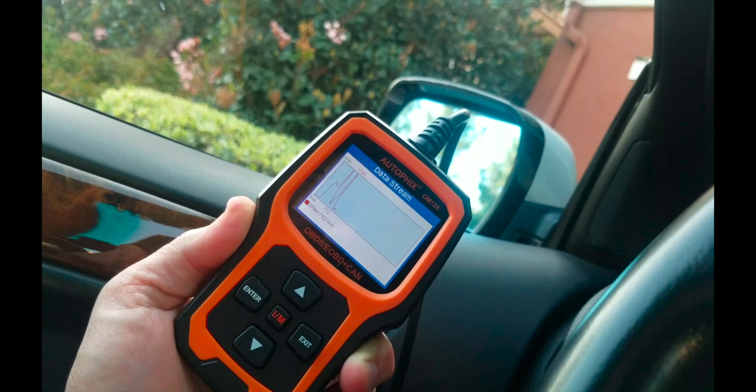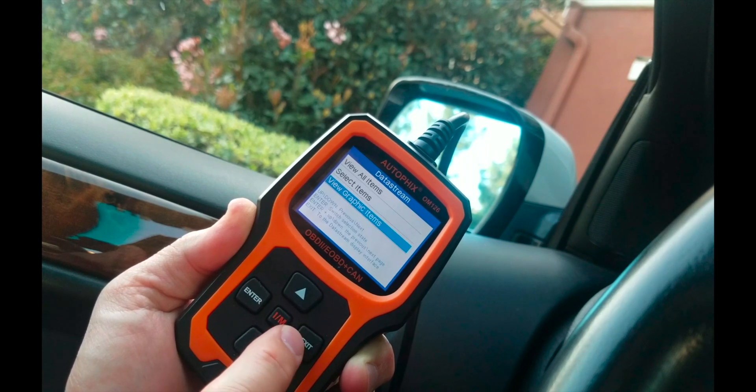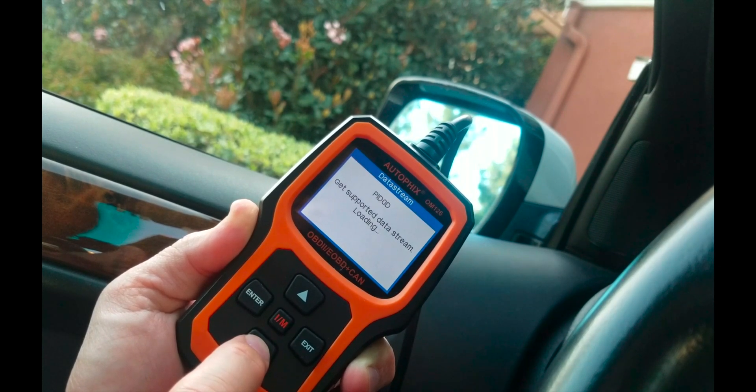So that about wraps it up. If you're looking for a handy device with the latest and greatest features, I really recommend this one. It can reset your codes, it's got all this streaming data, and the information is on the device itself without having to look it up. Very helpful — give it a big thumbs up. I hope this helps, I'll chat with y'all later.